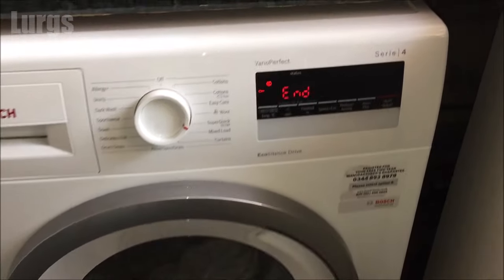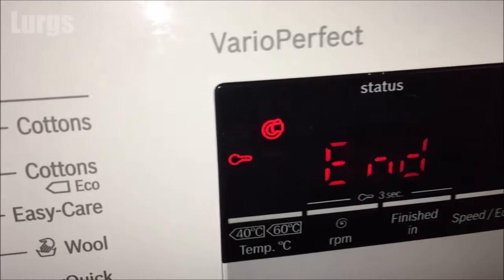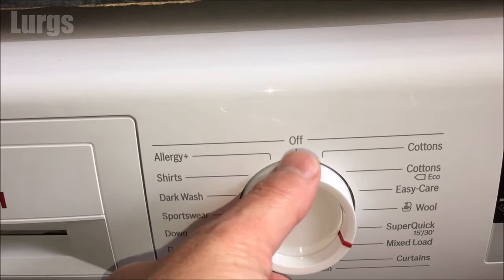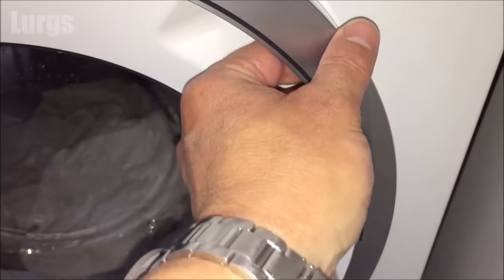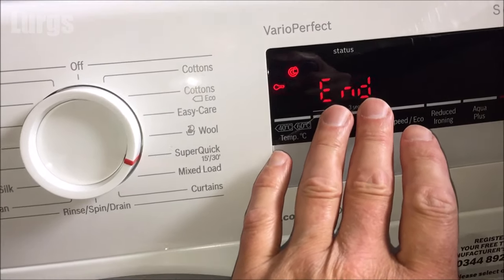Step one: after the washing program is finished, make sure that the child lock is not still on. This catches out a lot of people — even when the child lock is on, it doesn't matter what dials you press or whether you finish the washing program or not, it won't allow you to open the door. So make sure that the child lock is off.